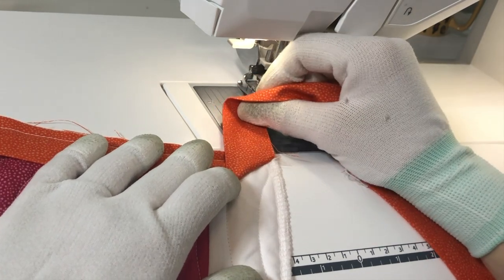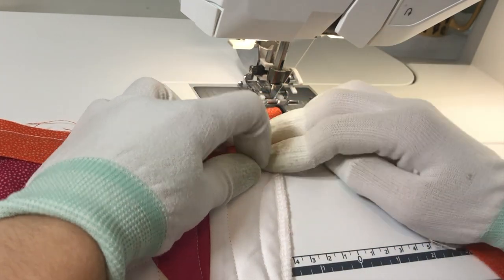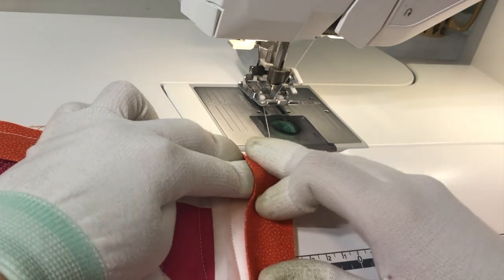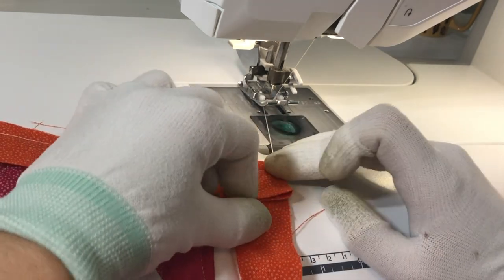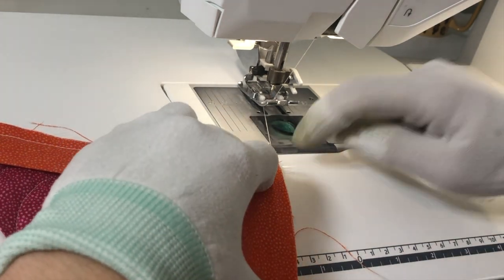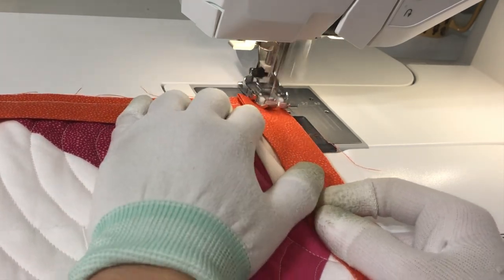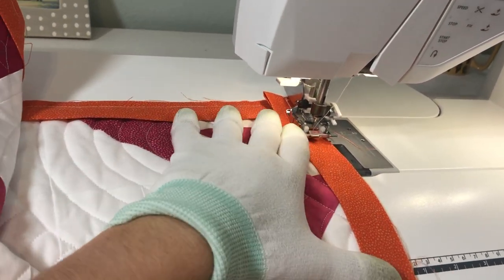We rotate everything — I like to keep my needle down for this. First, pull the binding straight up so that the edge of the binding is in line with the edge of the quilt here, and then we kind of crease that corner. It should be a 45-degree corner right there. Then we fold the binding straight down, leaving that crease and lining up the top of the fold with the other edge of the quilt — we've got this flap of fabric right here. Now we're ready to stitch the side, starting at the very top and stitching all the way down, just like we had been stitching before.